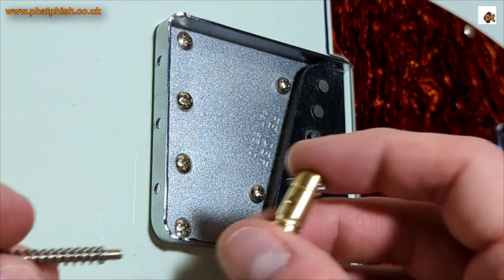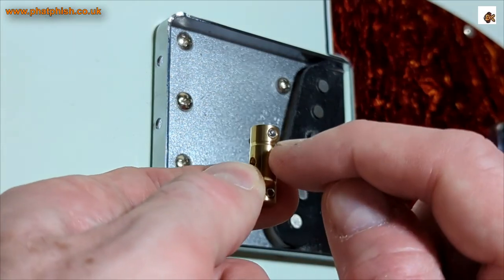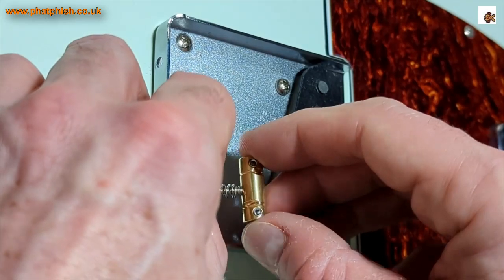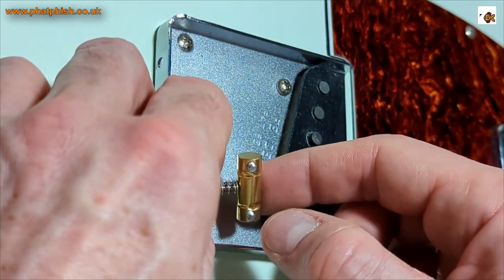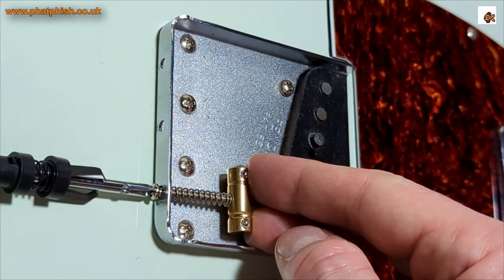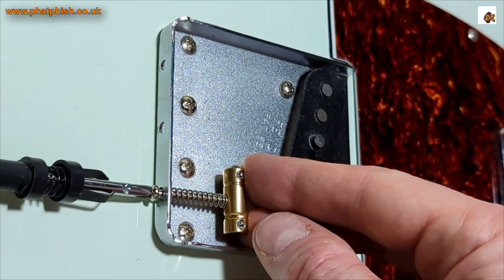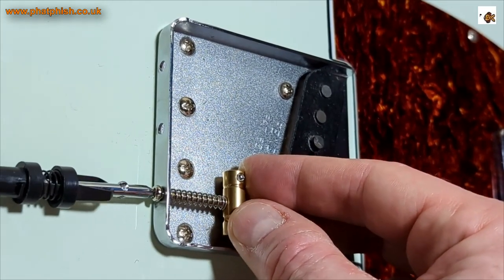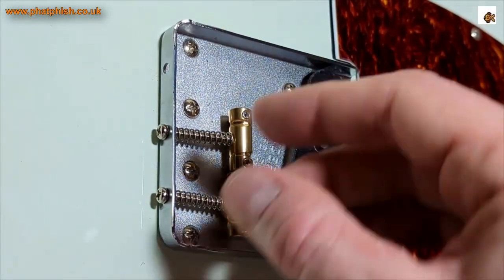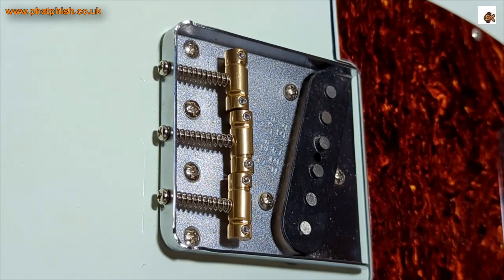I'm expecting this is going to be a bit fiddly because I'm working against the tension of the spring. The screw goes through there, the spring goes on there. I need to make sure the B saddle contact is further back than the E, and that the Allen key adjustments are facing up. Get that on there, give it a couple of turns — that's held in place. I'll get all three on, then we can measure the distance from the back of the bridge to the saddles and rough in the intonation before putting strings on.